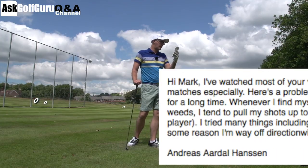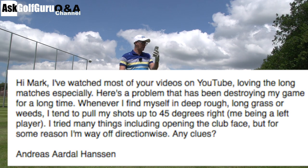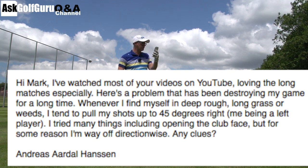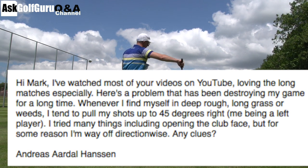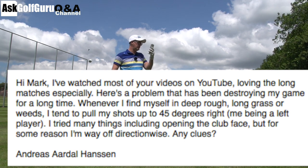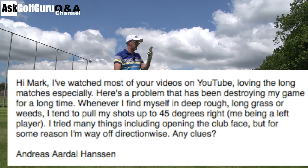So the question here — Hey Mark, I've watched most of your videos on YouTube, loving the long matches especially. Here's a problem that's been destroying my game for a long time. Whenever I find myself in deep rough, long grass or weeds, I tend to pull my shot up to 45 degrees right — because he's a left-hander, so left for us and right for him. I tried many things including opening the face, but for some reason I'm way off direction wise. Any clues?